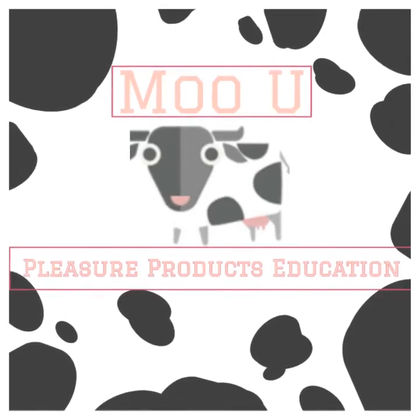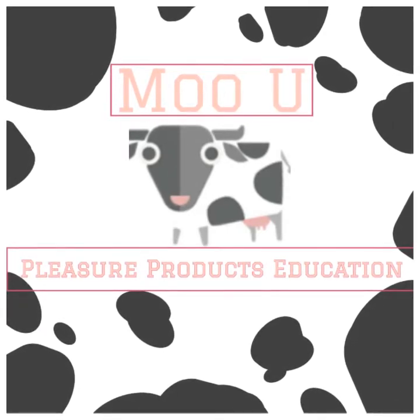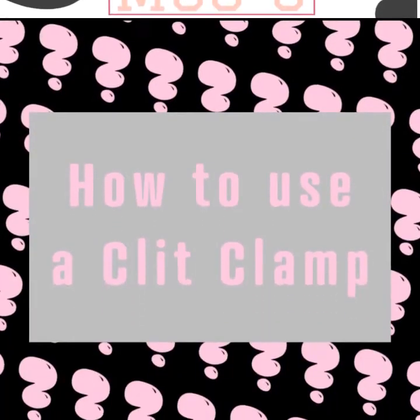Welcome to Moo, your place for pleasure, products, and education. How to use a clit clamp.